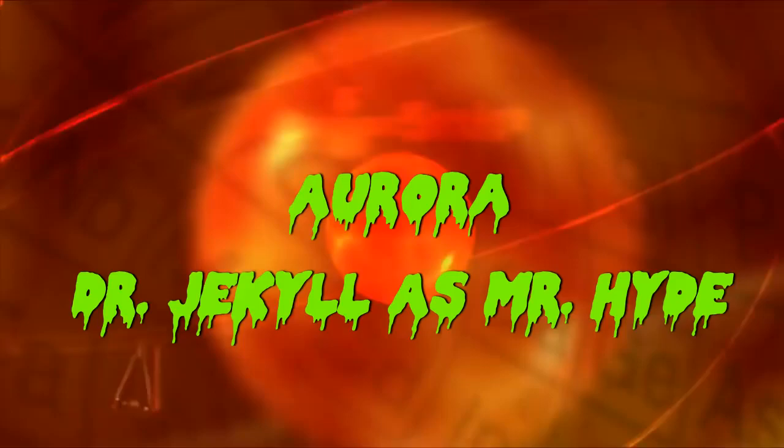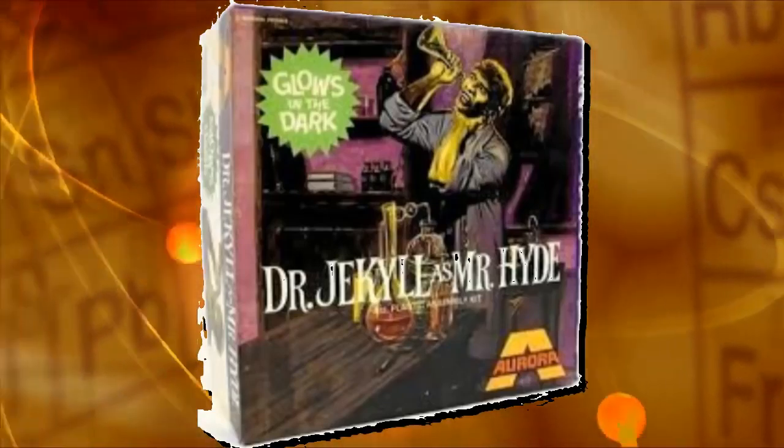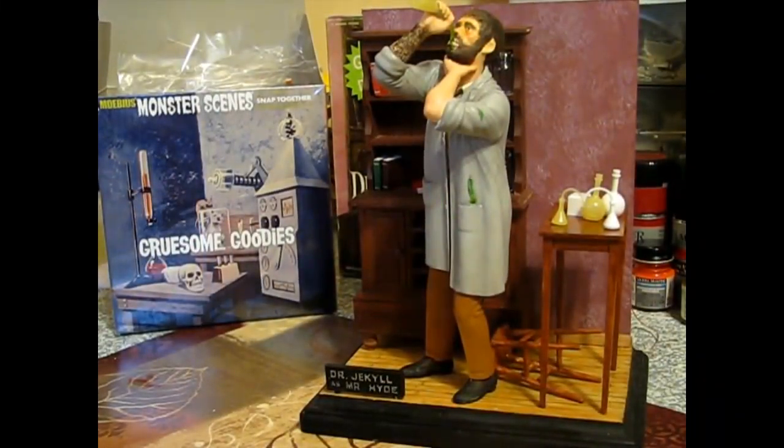I was working in the lab late one night, when my eyes beheld an eerie sight, for my monster from his slab began to rise. We are back working on Dr. J, and I did a little bit more work to him last night.